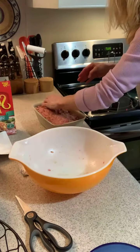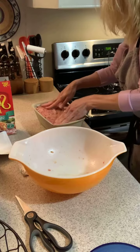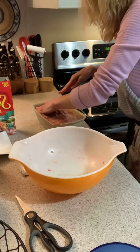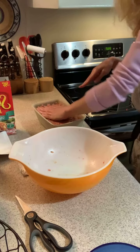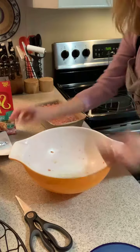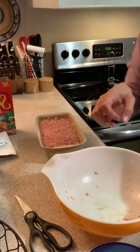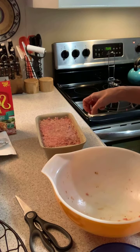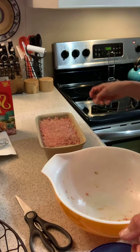I just try to push it all down in the edges and then I'm gonna top it with my barbecue sauce. You can use ketchup or whatever you want — usually a couple of teaspoons or tablespoons, enough to cover the top. My meatloaf is ready to go in. Thanks for watching! It's going in at 350 for about an hour.